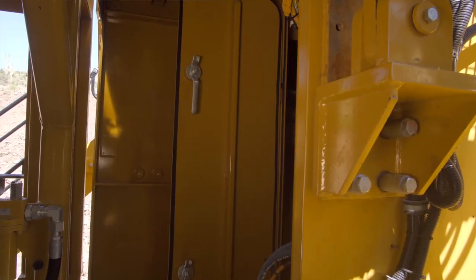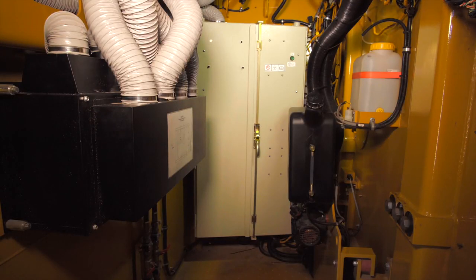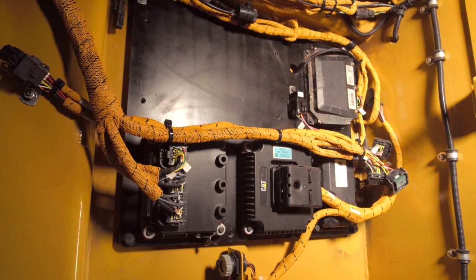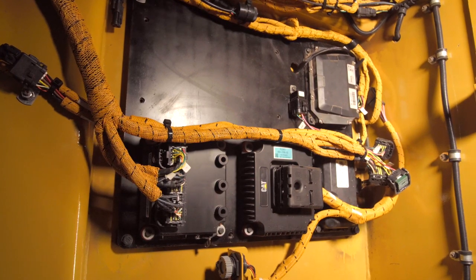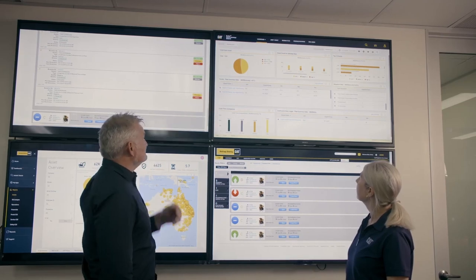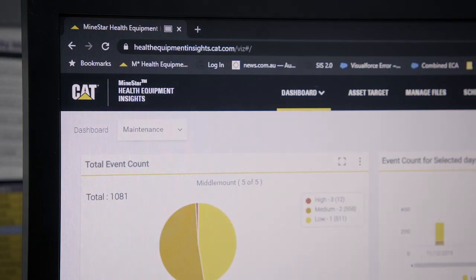Before we go to the top deck, let's look inside the cab riser module. This room contains the main electrical control box and switchboards, and also provides additional space for storage. Mounted in the cab riser, the 6030 comes standard with the new Product Link Elite. This technology provides improved condition monitoring via MineStar Health or Health Equipment Insights and sets the conditions for easy integration of other MineStar solutions.